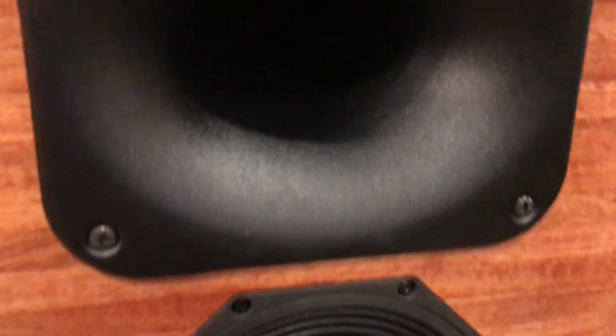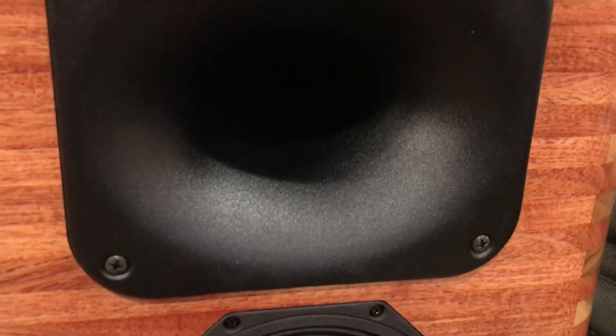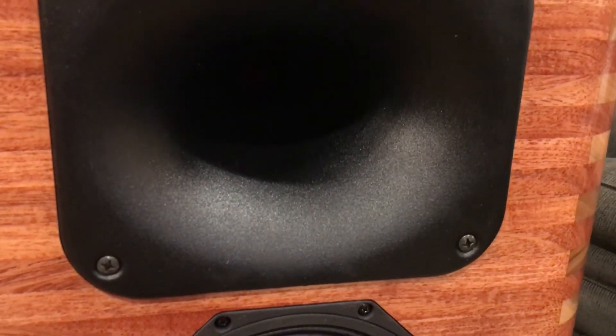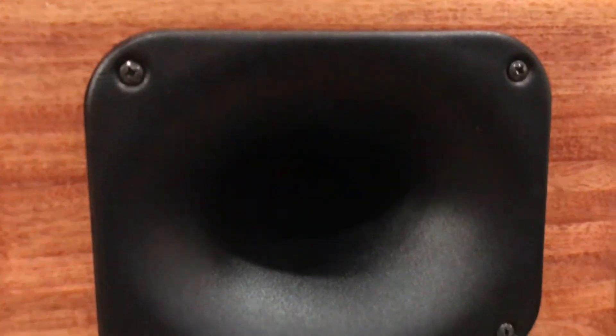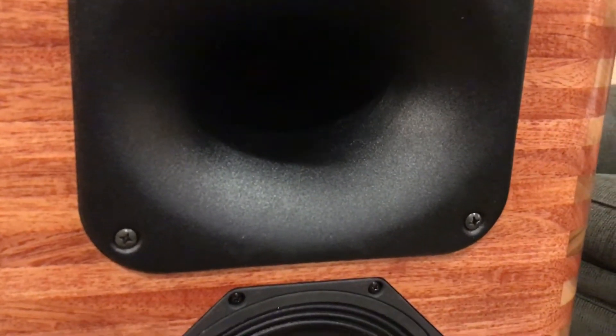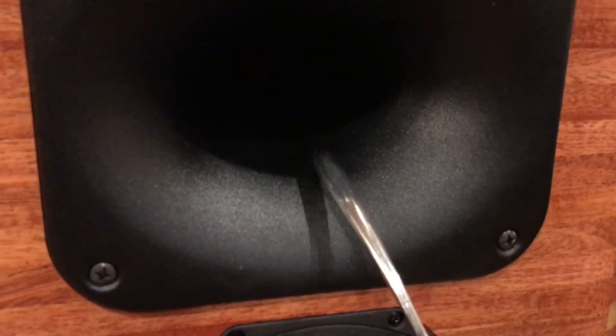I want to do a little follow-up on the dampening method I used for the horn. If you remember, I used a viscoelastic rubber and I lined the gussets of these horns with it. I just did a little test and I was pretty shocked — see what you think.